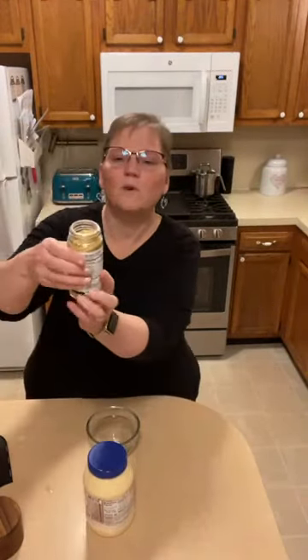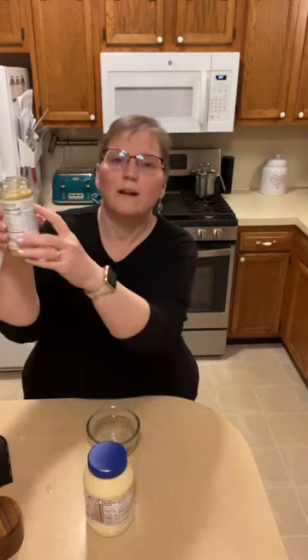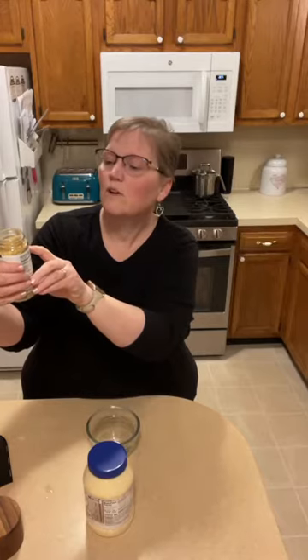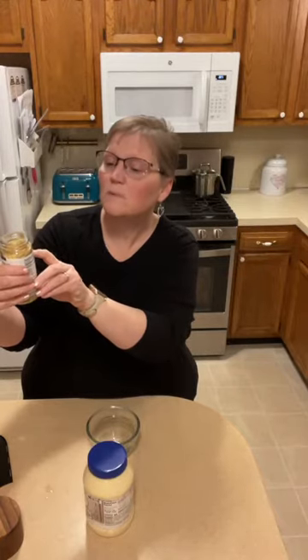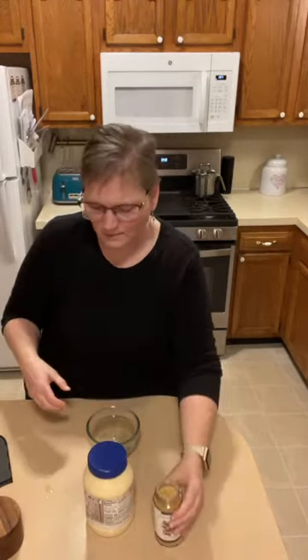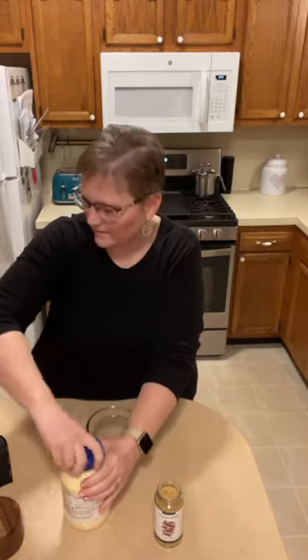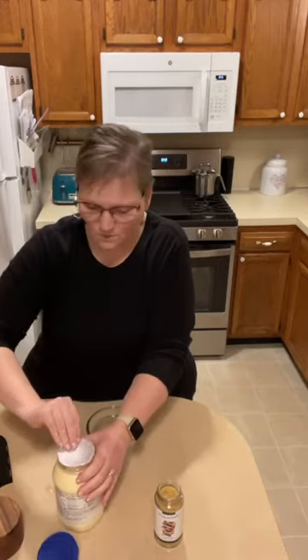The recipes for our mixes are right on the bottle. This one says: half a cup of sauce — stir two tablespoons of mix with a third of a cup of mayonnaise, a tablespoon of water, two teaspoons of rice vinegar, and one teaspoon of sesame oil. Let me open this — oh, this one isn't open yet. All right, brand new jar of mayonnaise.